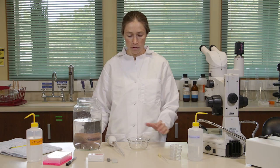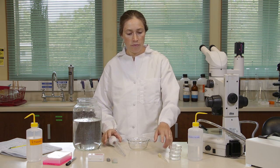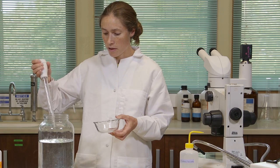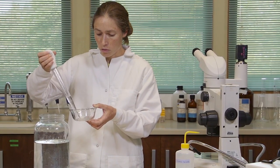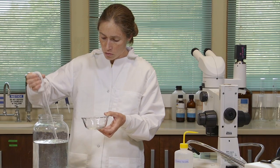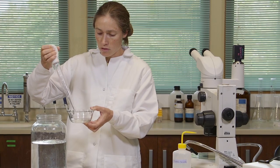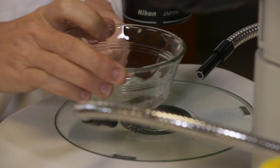To sort the plankton sample, you'll want a bowl, a turkey baster, a glass pipette, some small dishes, and some filtered sea water. Use a turkey baster to move a small amount of your sample into the bowl — maybe one or two centimeters deep — and examine it under the dissecting microscope.